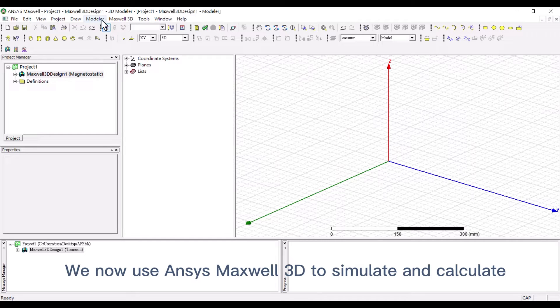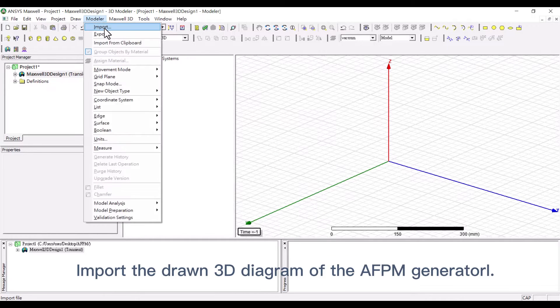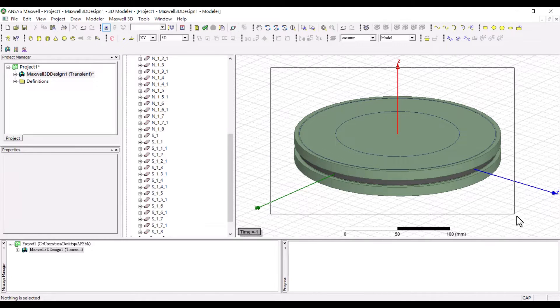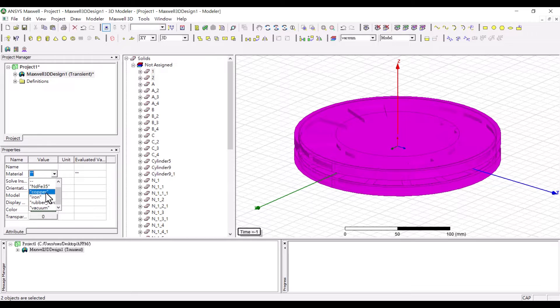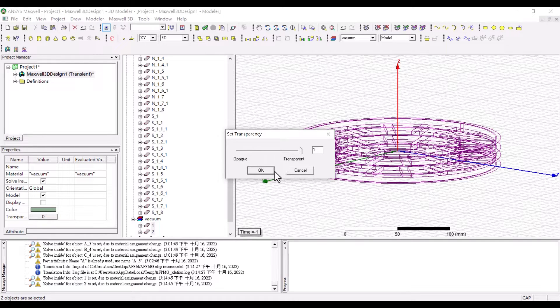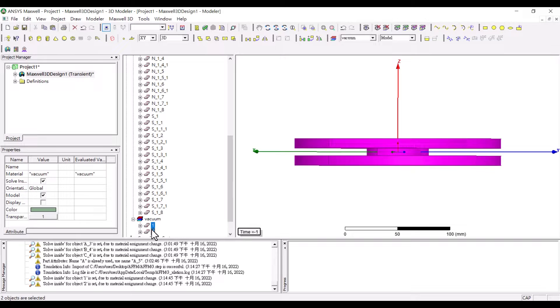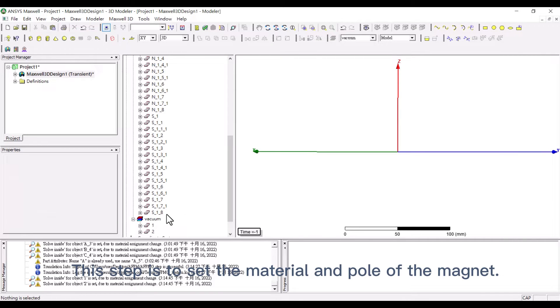We now use ANSYS Maxwell to simulate and calculate the performance of the generator. First, import the drawing diagram of the generator. Then set the material of each component one by one. This step is to set the material and pole of the magnet.